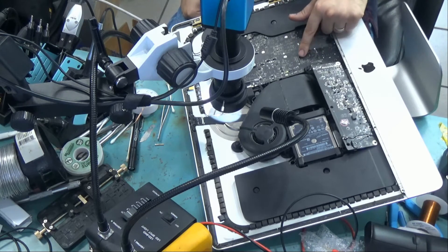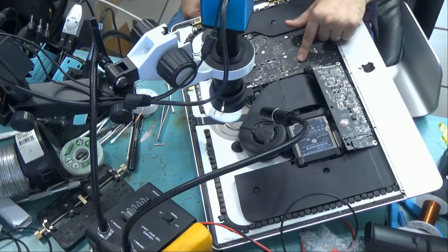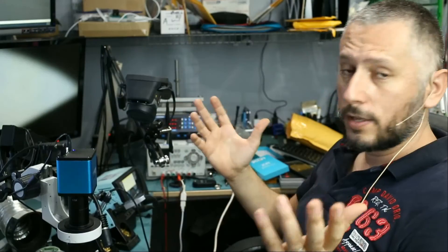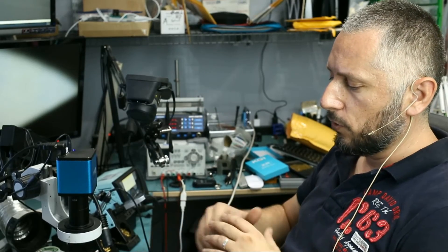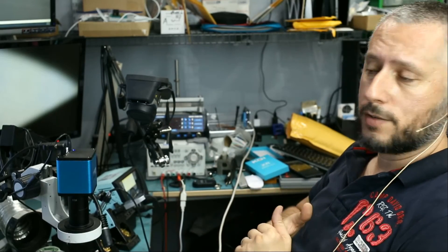It's too late to take out the motherboard right now — we'll take it out tomorrow and continue this in the next video. That's it for part one of this repair. We'll have part two after we remove the motherboard and see what's going on on the back of the board. I hope you enjoyed the video and I'll see you in the next one.